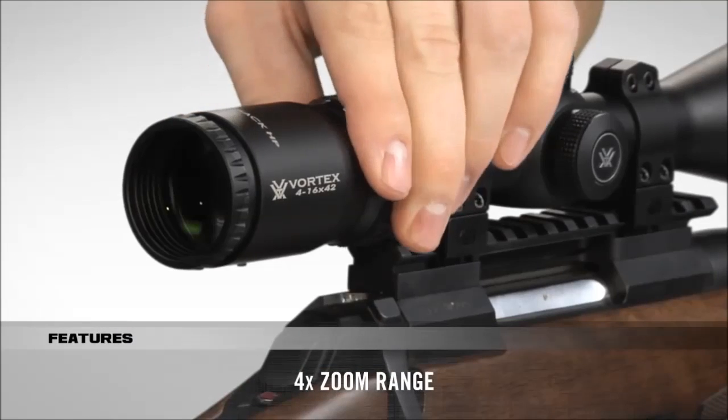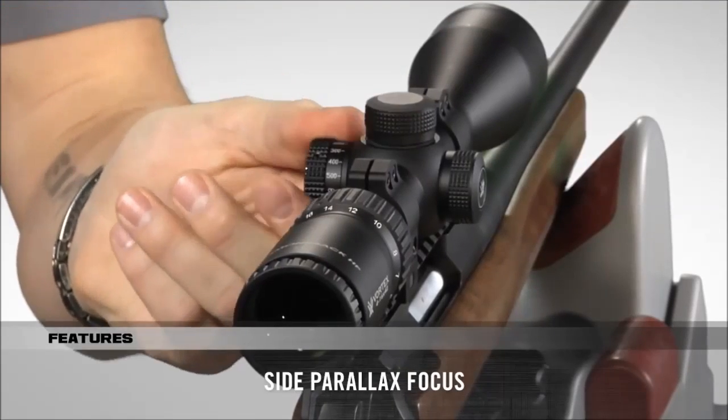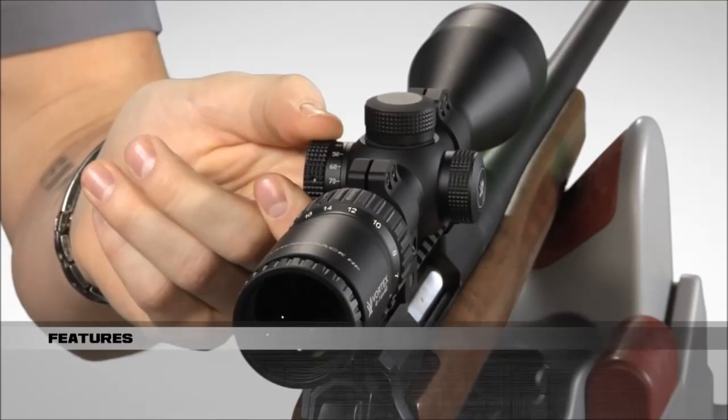The 4x zoom range extends magnification versatility. Another great feature is the side focus parallax adjustment knob. It's easily accessible, keeps the scope trim, and promotes optimal mounting height.